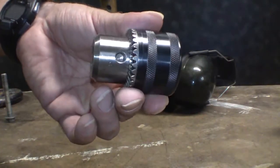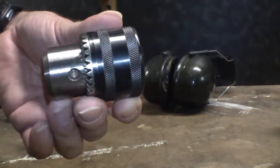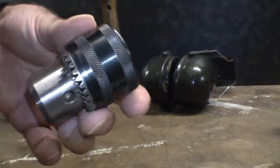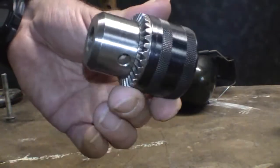This is an inexpensive chuck off of a Delta drill press. This is what this video is about — disassembling these chucks. We're just gonna get right to it and then we'll talk about it a whole bunch.